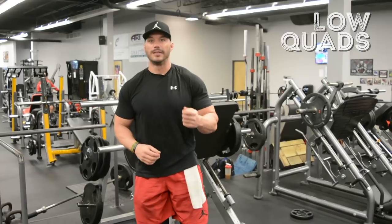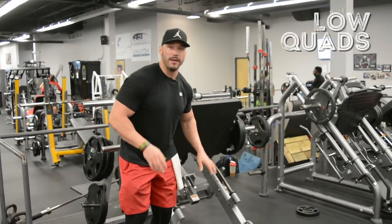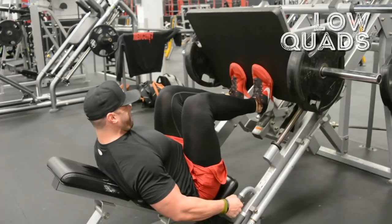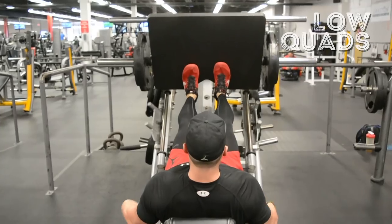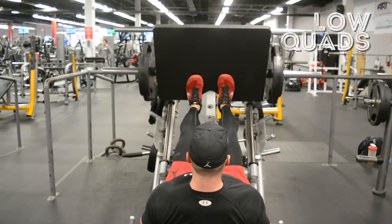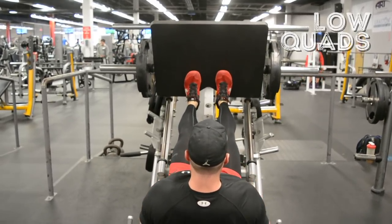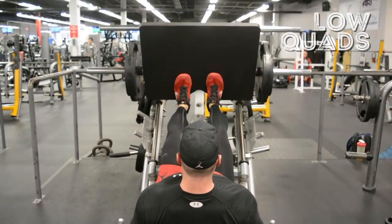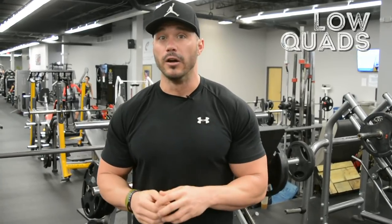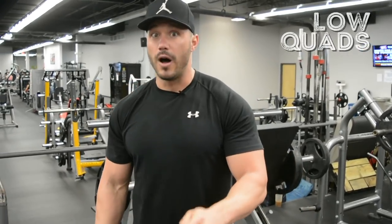For the quad-focused leg press execution, put your feet as low on the pad and platform as possible and keep them close together. Once again, this will depend on your body's mechanics and leg structure. It is okay if the weight is distributed a little bit on your toes, just make sure you're not pushing and driving through your calves. Start with a lighter load here. Think about breaking at the knee first, driving those knees up and over your toes — this really gets the quads activated. Low on the platform, feet close together, weight toward the balls of your feet without loading the calves: this will really hit those quads hard and help blow up the front of your legs.